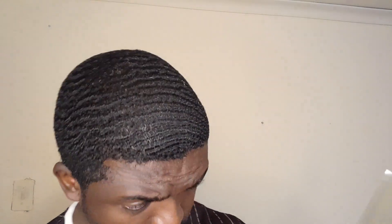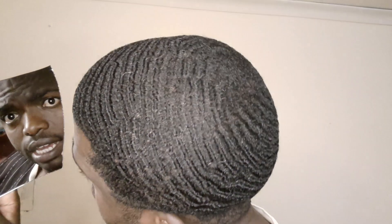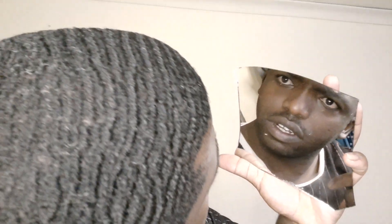You see the forehead there? The hair is super extra laid. The hair is just super laid compared to the other side — this is the side I'm working on, so it looks a little bad.